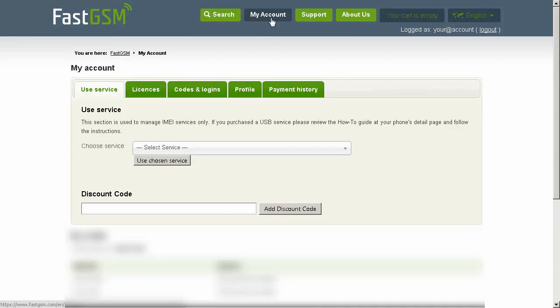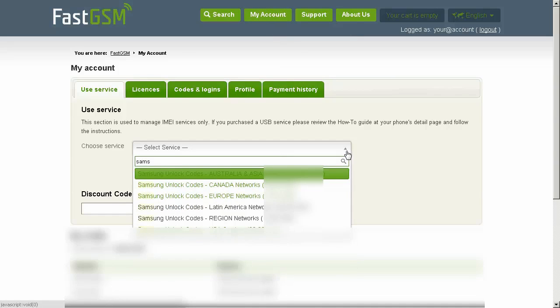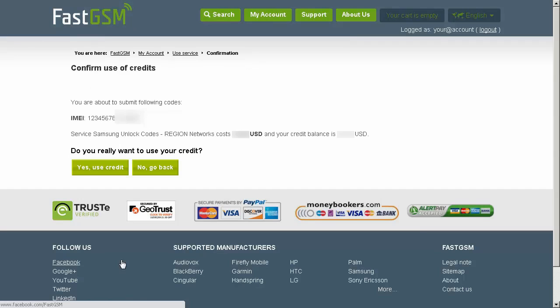After you complete the purchase, go to My Account and select the service you purchased. Input the IMEI and hit the OK button. Confirm the service and IMEI number.